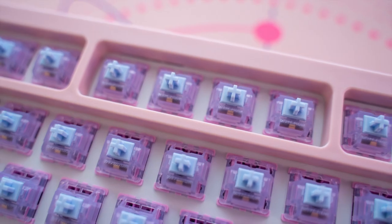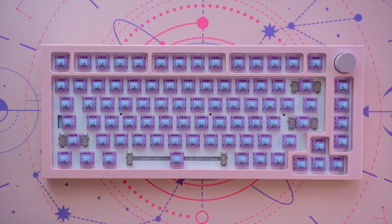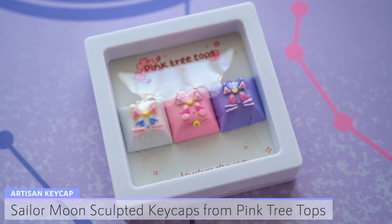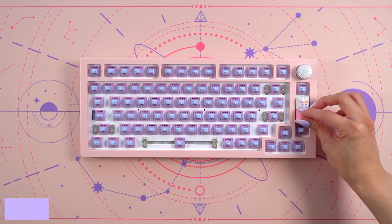Seeing the switches on this keyboard has me really excited to finish out the build. Now I'm ready to add keycaps, so I'll be starting out with my artisans. I received another amazing set of keycaps from Pink Tree Tops and these were hand sculpted with clay. This trio includes Artemis, Luna, and Diana. I added them to the right side of the keyboard.